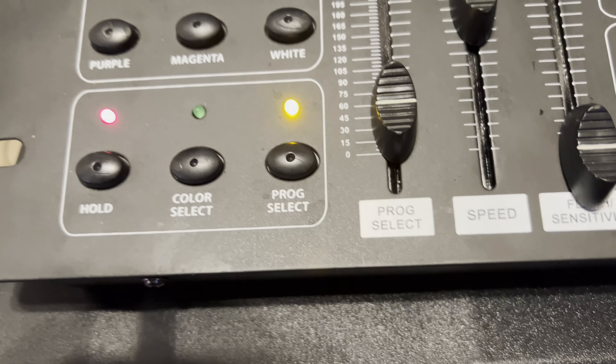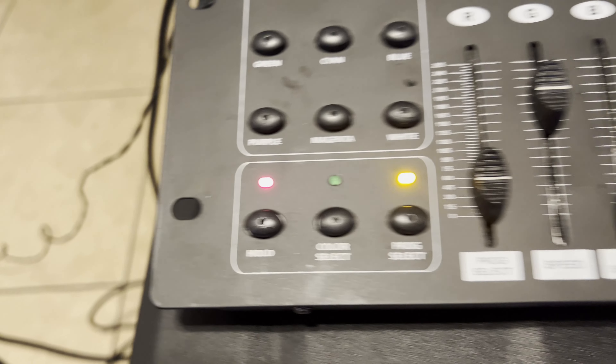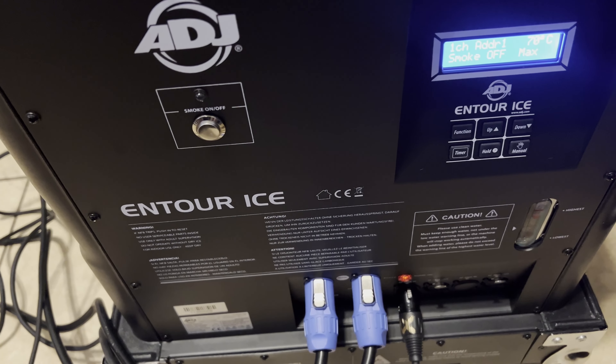Using a very basic DMX controller, I found the sweet spot and set it on the program select right there, locked it in and hit hold. So we should be good to go once I take the button off hold.